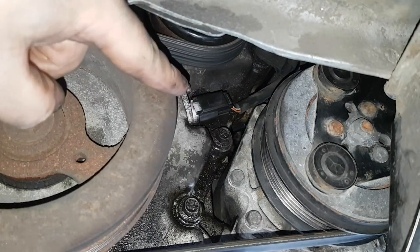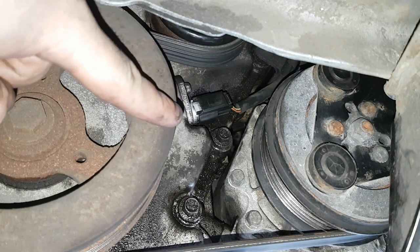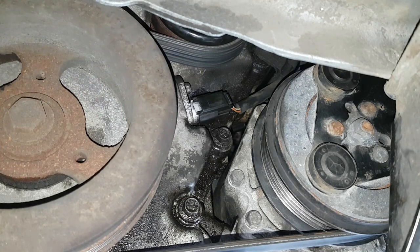Okay, so this is your crankshaft sensor. It's an 8mm bolt — same as the camshaft, exactly the same.